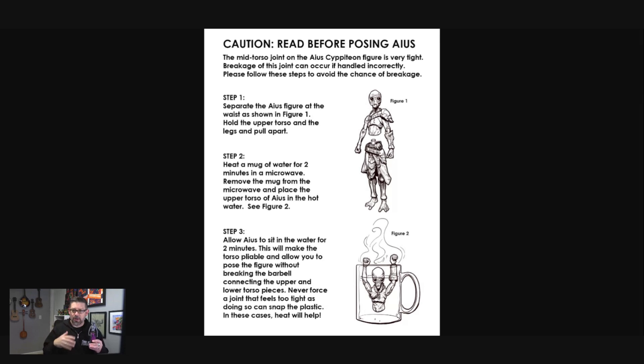And then I'll talk a little bit about exactly what happened and what the whole situation is. So first things first, this Aeas Cypidian is a brand new figure — I just opened him from a case. So what you're going to want to do here, and this is what the instructions say, is if you take the figure, the first thing you need to do is separate the upper half from the lower half. Where the problem on this figure is is actually the ball joint between the lower torso and the upper torso — that diaphragm area. That's not where you're separating it. Where you're separating it is the upper torso from the legs. So if you hold the upper torso and you hold the legs and you just pull apart, it comes right apart. No problem. That's step number one.